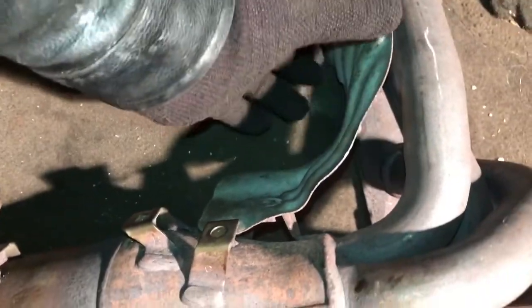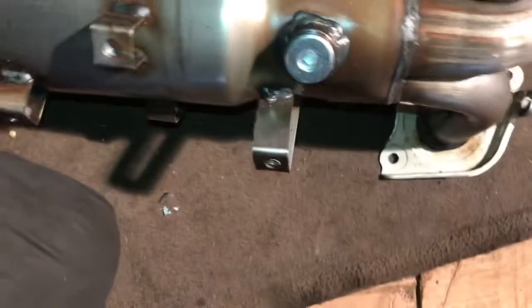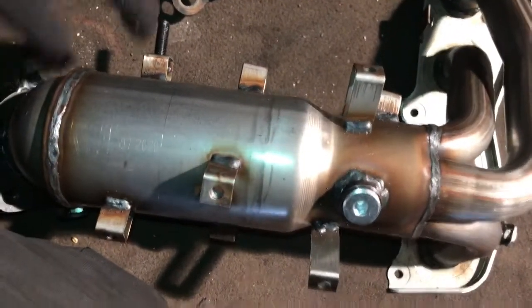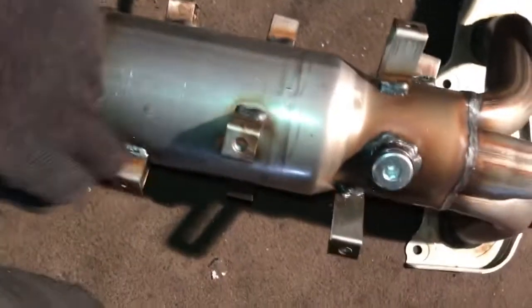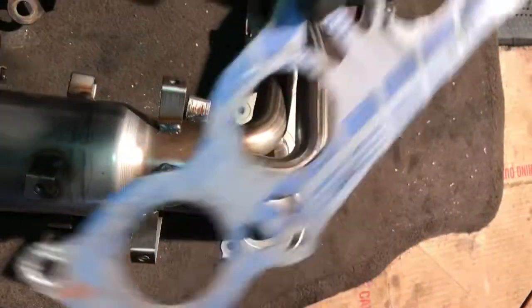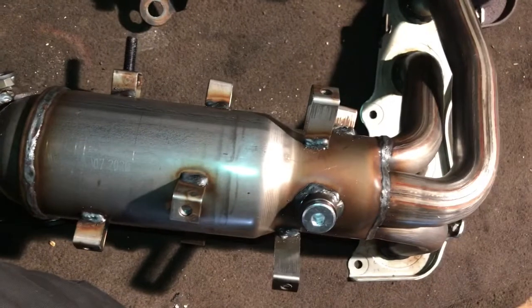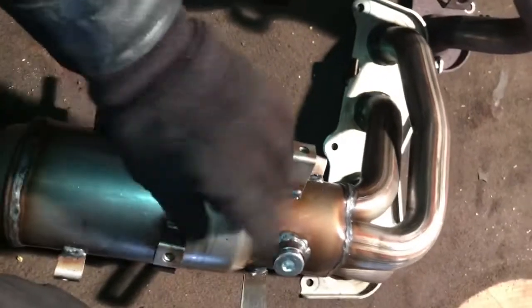Take the outer shield, take this shield off. I need to remove this one — I'm going to transfer to the new one. I'll make sure this matches. See this one — this is the new one. Everything should match up. And don't forget to put the gasket. This gasket comes with the catalytic converter. This is the manifold with an attached catalytic converter, all together.